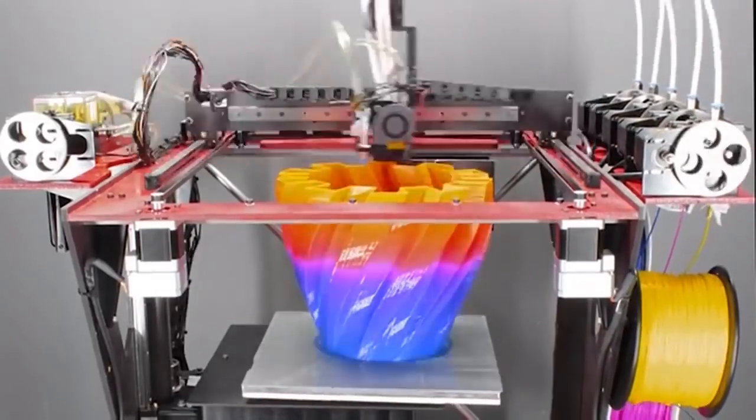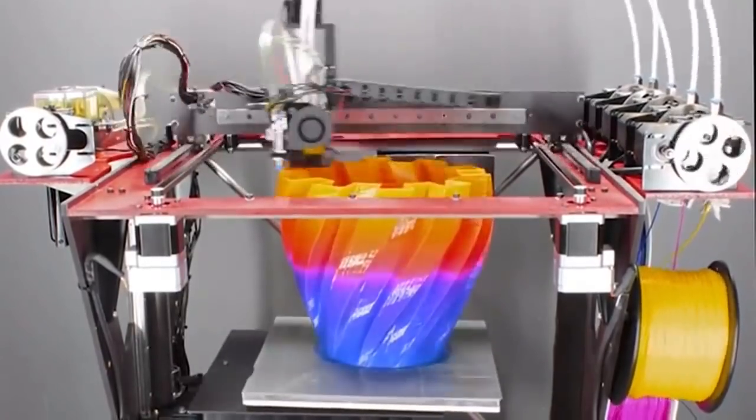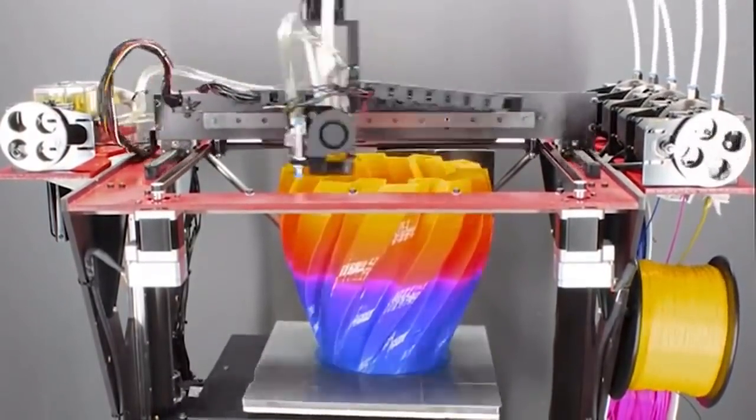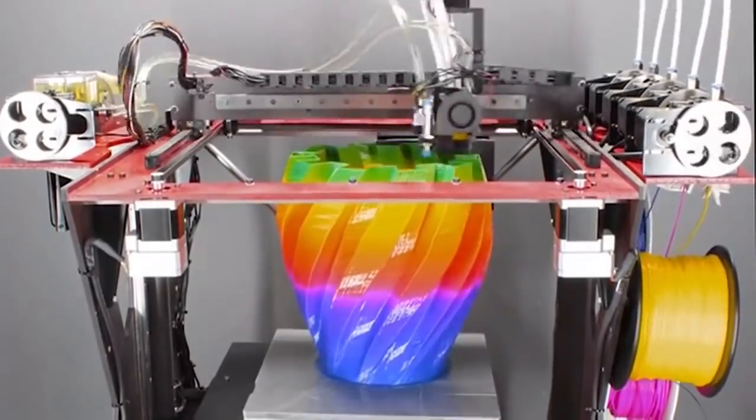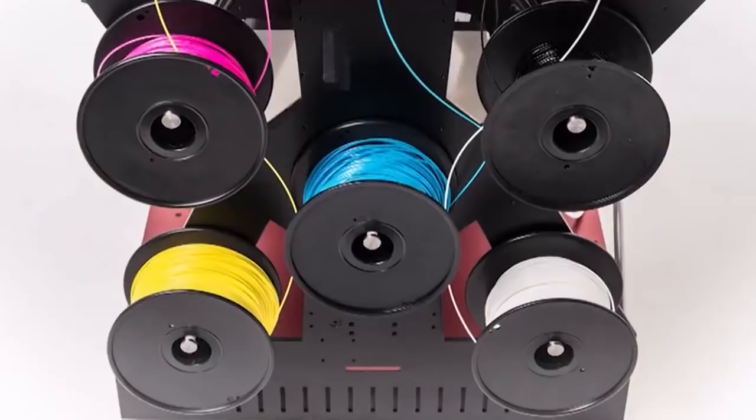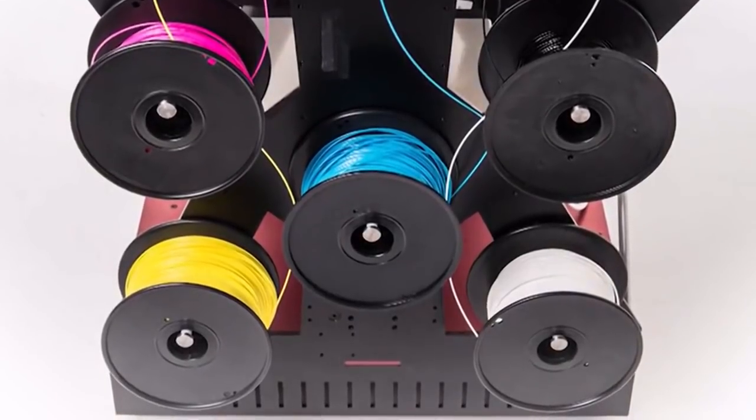But it's more than that — it's a full color 3D printer. It works by using cyan, magenta, yellow, black, and white filaments, feeding them into one hot end where they are blended or mixed together at various ratios to get unique new colors. CMYK, like your office inkjet printer.